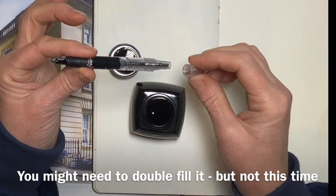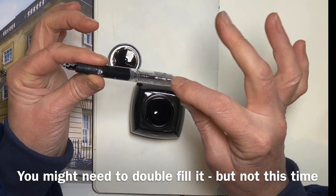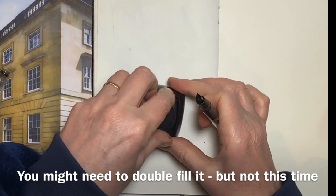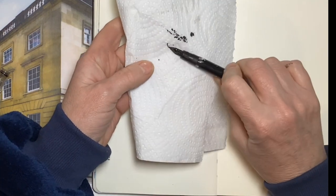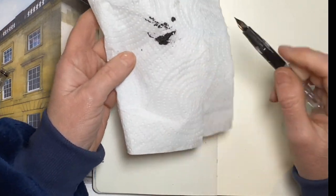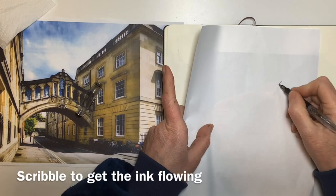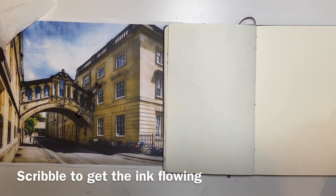It's got a nice little feature: that end cap just stops you twiddling the end by mistake and splurting quite a lot of ink all over the place. Once you've filled your fountain pen, it's always a good idea to wipe off any excess. I'm going to do a quick scribble just to make sure the ink is flowing — and straight away, brilliant.